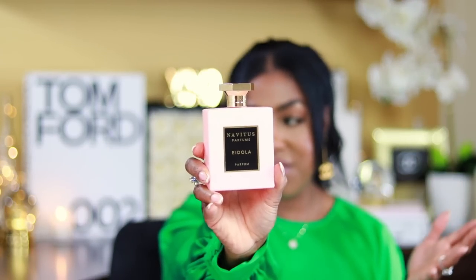Another one I layered with was Idola by Navidus Parfum — they collaborated with Big Beard Business. This layers really well with it. It has some Bulgarian rose and smells a bit like Delina. It's a beautiful fragrance. I believe it's on sale right now — I'll have a link in the description box along with my discount code. It has Italian Mandarin, Bergamot, Vanilla, and Cedarwood. If you love Parfums de Marly Delina, you will really enjoy this. It's very sexy, very date-night. It pairs perfectly with that combo and helps your fragrance go a long way.